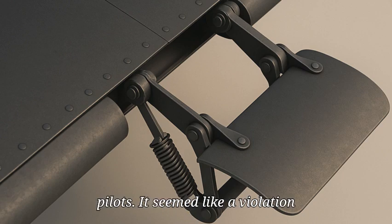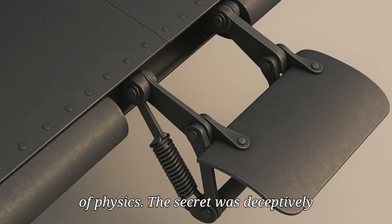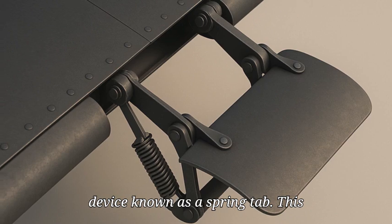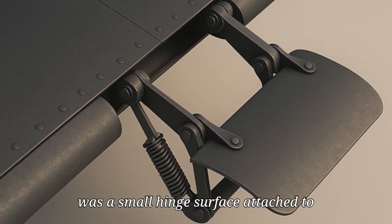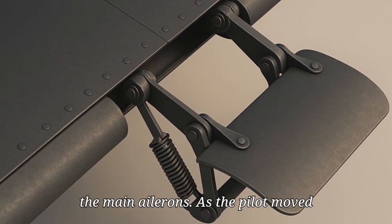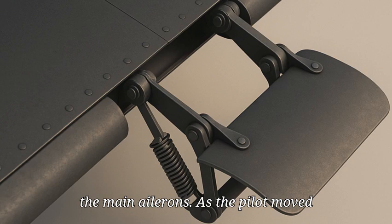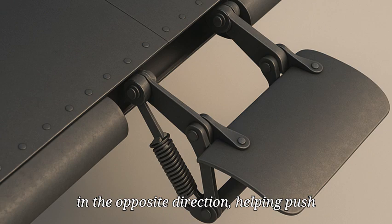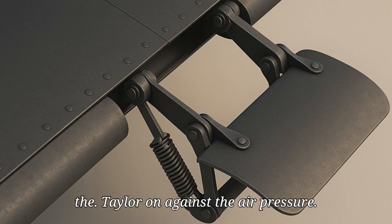To German pilots, it seemed like a violation of physics. The secret was deceptively simple. The Tempest was equipped with a device known as a spring tab — a small, hinged surface attached to the main ailerons. As the pilot moved the stick, the spring tab would deflect in the opposite direction, helping push the aileron against the air pressure.